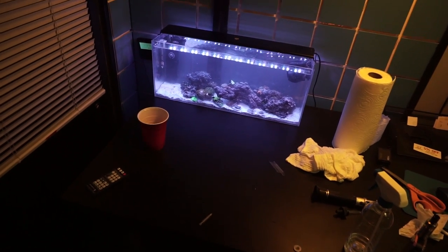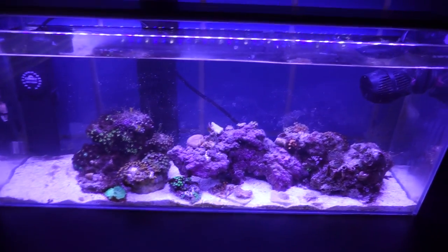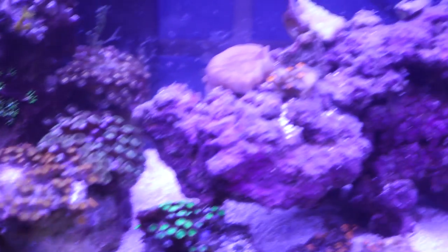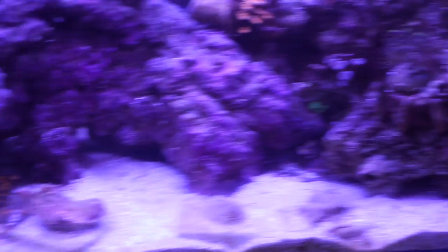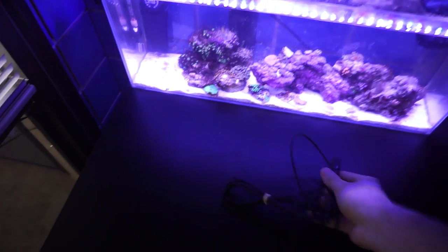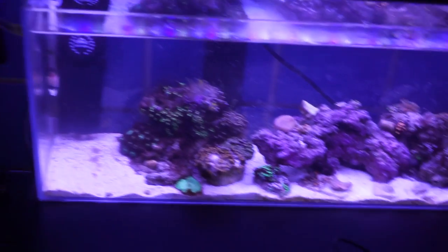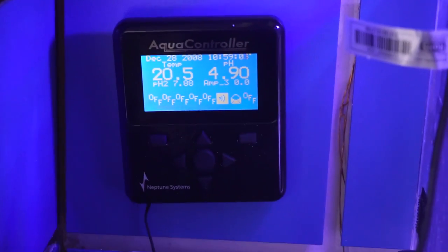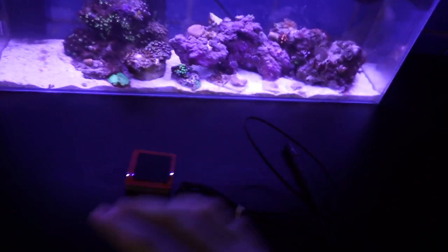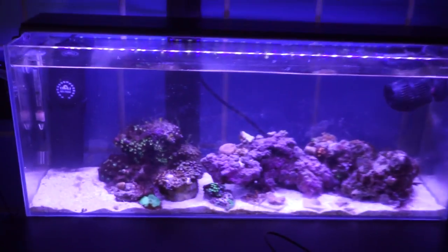It's the next day and the tank is looking pretty good - the water has totally cleared up from adding the sand. We have some zoas opening up, got the monopora over here, everything looks pretty happy. I brought the extra temperature probe but I don't have the pH probe, so we're just going to go with temperature for now. We're going to install a magnetic probe rack in the back of the tank to hold the temperature probe and also serve to hold the tubing for the automatic water change.